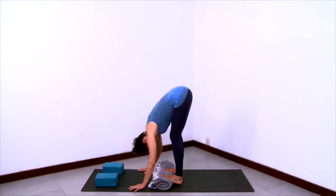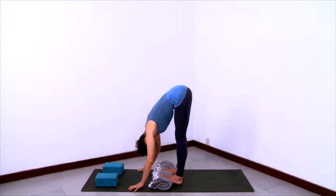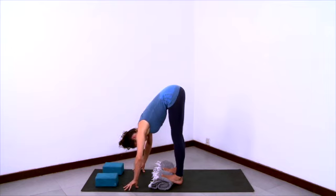And if your hands reach the floor, then you can place the blocks to the side. Come forward a little more onto your hands, taking the weight forward — that will deepen the stretch. Walk those hands or fingers a little bit further forward. Pull the inner heels down, grounding the center heels down.